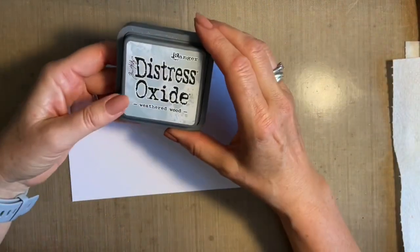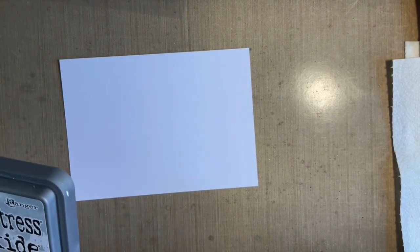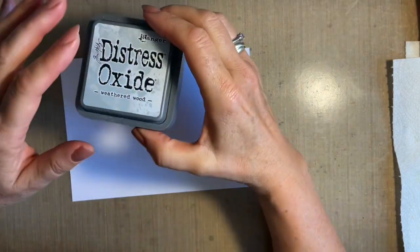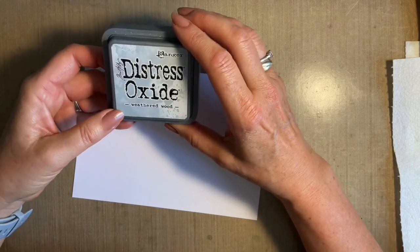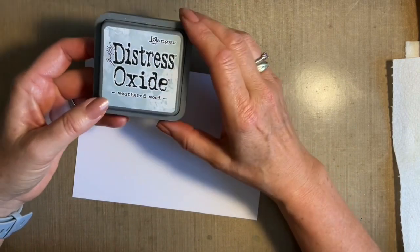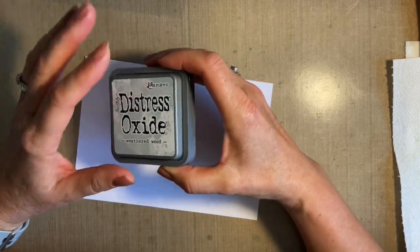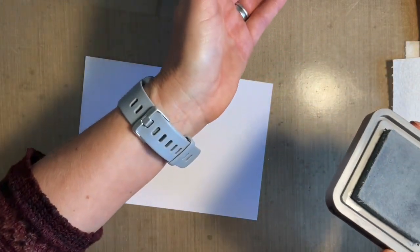What we'll do is very quickly make a background. We've done this technique before — it's a technique lots of people do. I'm going to start with weathered wood because I just want that grey to start off with. This is DTP — direct to paper — a really, really old technique. Lots of people use it so nobody can claim it as their own; it's been around forever. It is a great one. A couple of ladies have messaged me saying they're really scared of doing it — don't be scared, honestly, it's the easiest thing in the world.